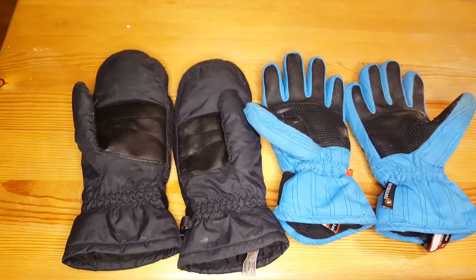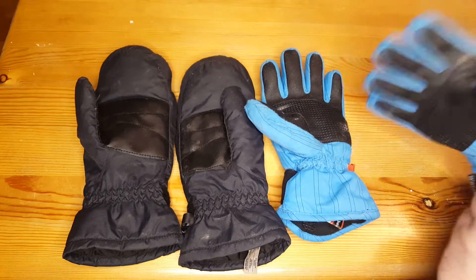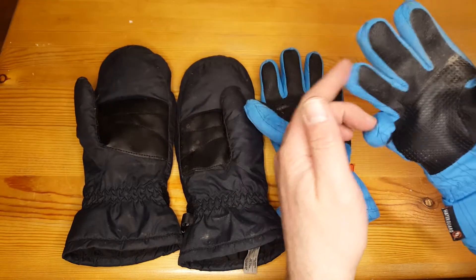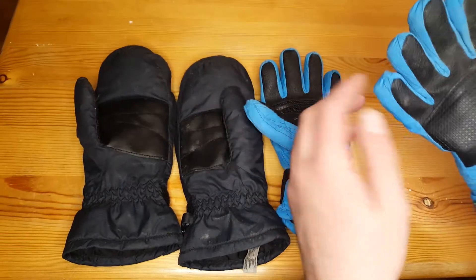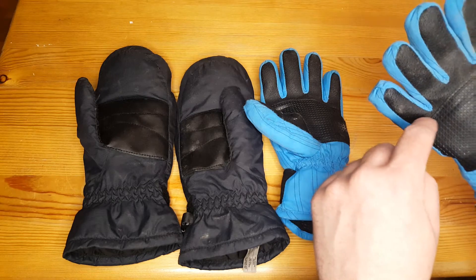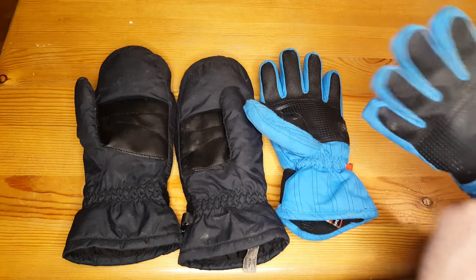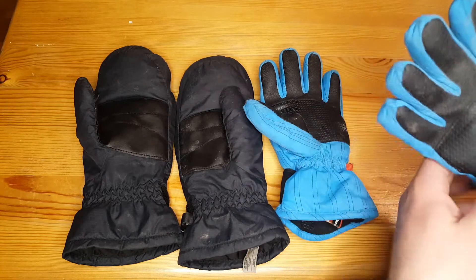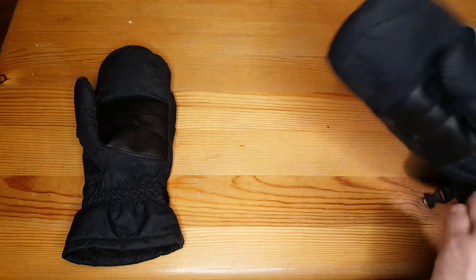We're talking winter gloves today and on the table I've got some of my kids' gloves. This is a pair of gloves — I can't quite get my hand in those. They're gloves because they have individual fingers. The fingers allow for better dexterity, however they are a little bit colder in the wintertime because they don't allow your body heat to circulate — each finger is in its own individual little groove.